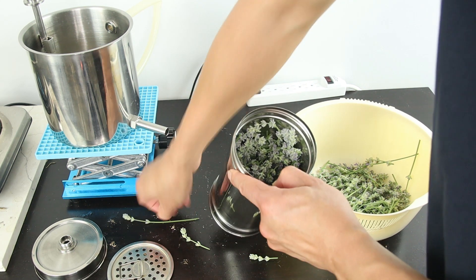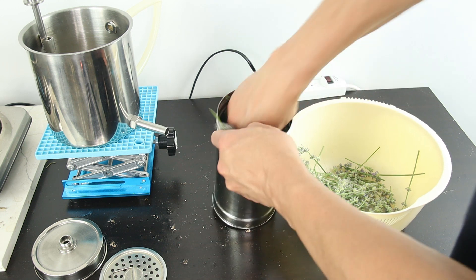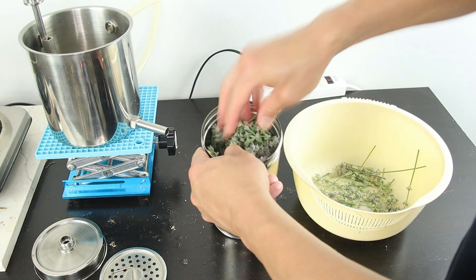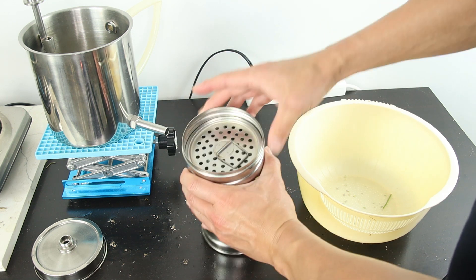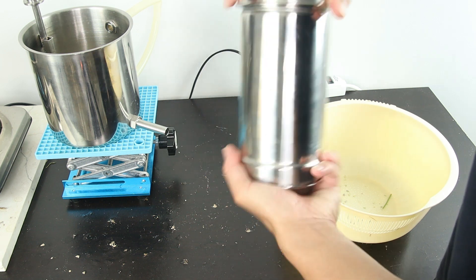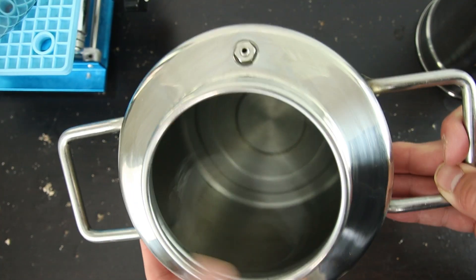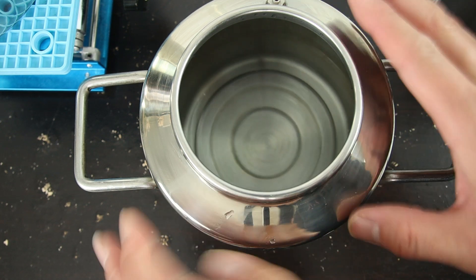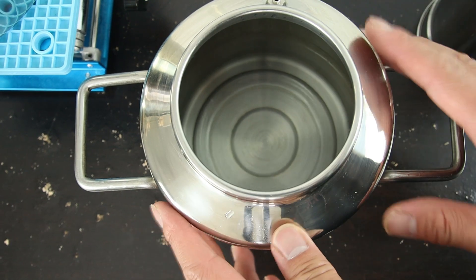Give it a little squeeze — don't push too much because we need space for the steam to go through. Just loosely push it in. Remember to put the top seat plate on and then close it. I added one and a half liters of filtered water because I plan to get one liter of hydrosol. You always want about half a liter more water in the pot so when you stop you have plenty of water — you don't overcook and you don't burn it.